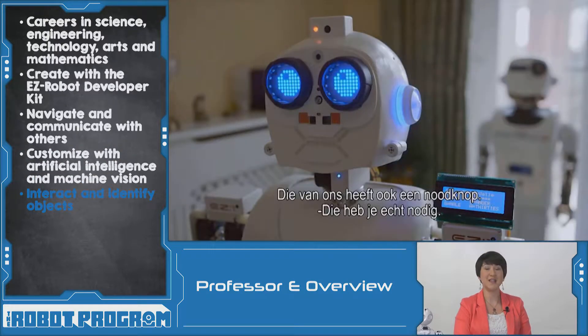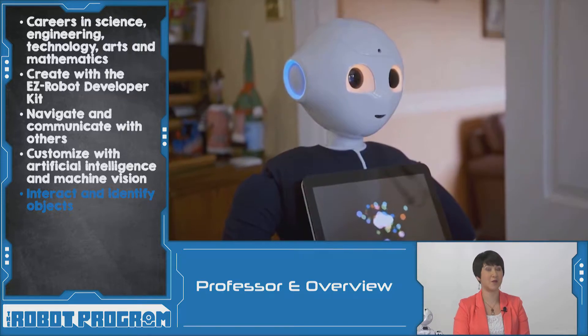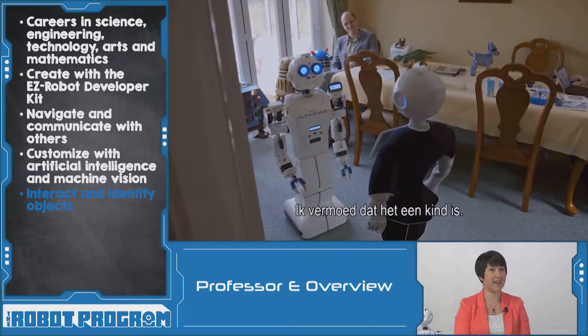Our friend Tony used his EasyRobot developer kit to build this amazing robot, codenamed EasyOne. Here you can see EasyOne interacting with SoftBank's Pepper robot. Are they becoming friends? This robot can identify objects and even guess your age and sex.